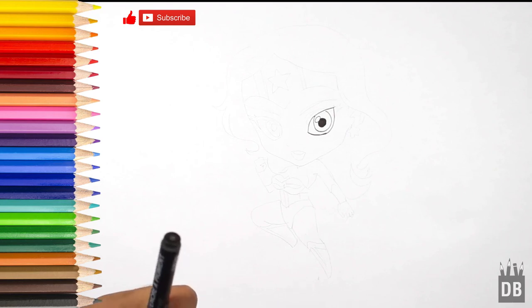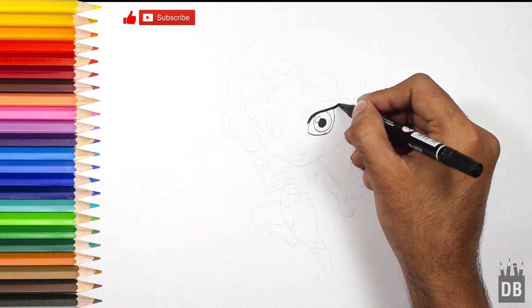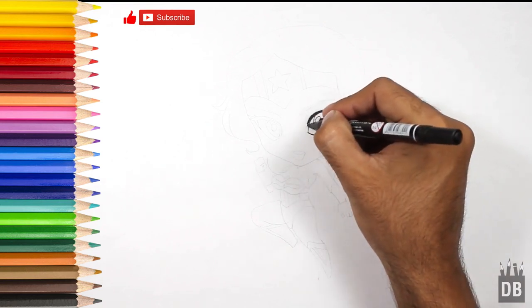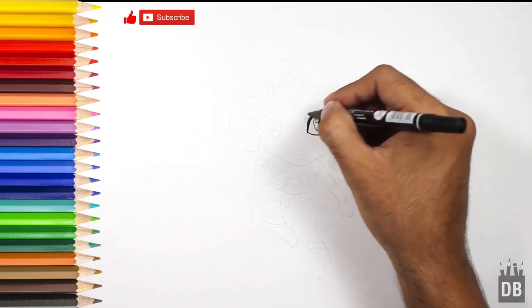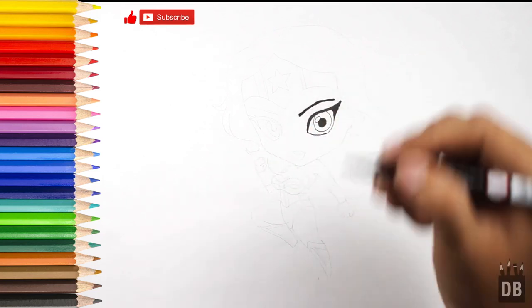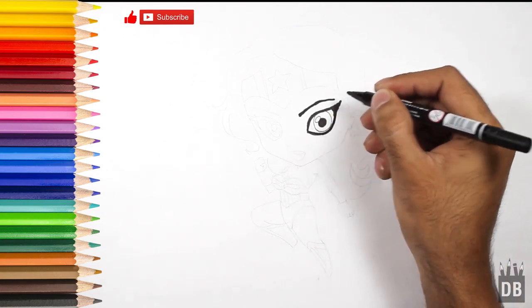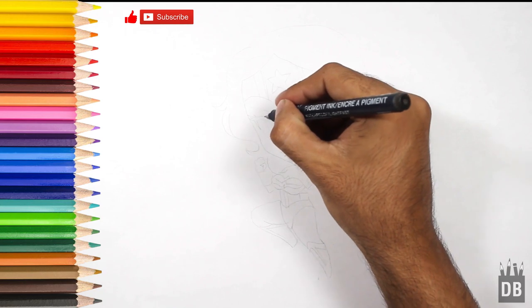From here we will make her eyelashes more thick to give her an attractive look, and here come her eyelashes thin and beautiful. The first eye is ready — now we are going to make the second one.